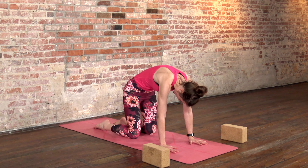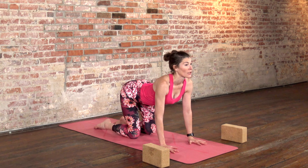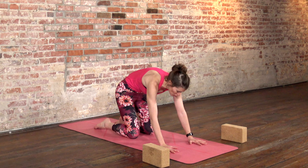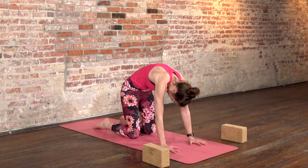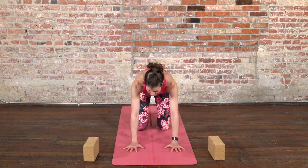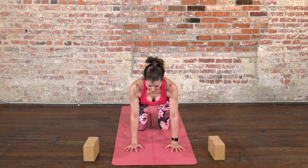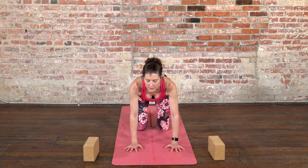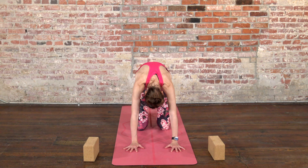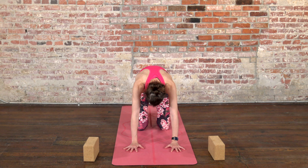Move between those two shapes: as you inhale, chest moves forward; as you exhale, round your spine. Feel free to move at your own pace — if I'm speaking too quickly or too slowly, that's totally fine. We're just trying to feel the length of our spine and feel into the curves of your back. After your next exhale, come back to a neutral spine.